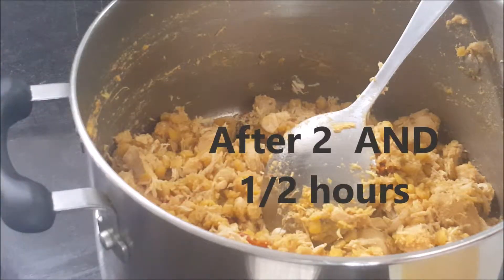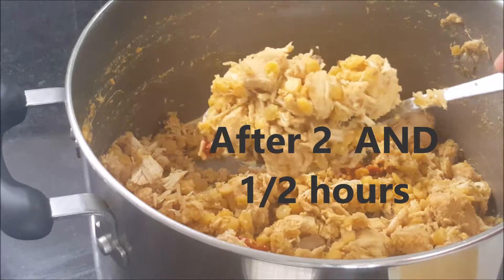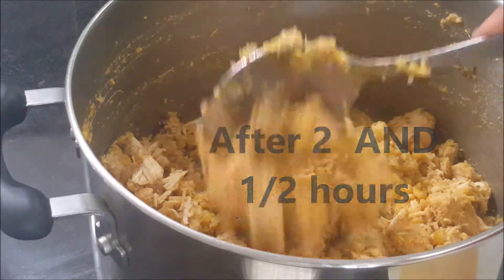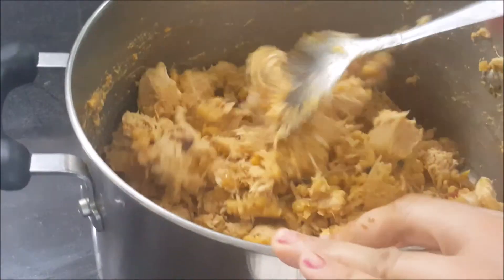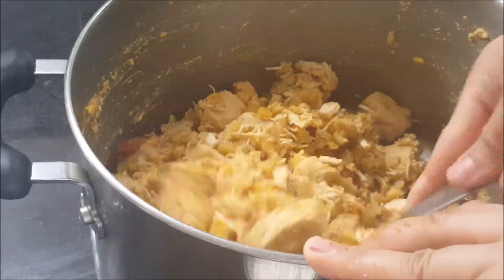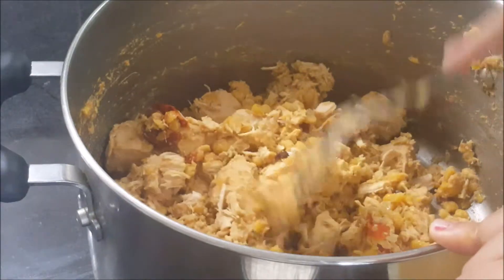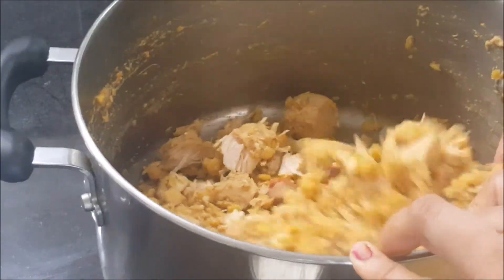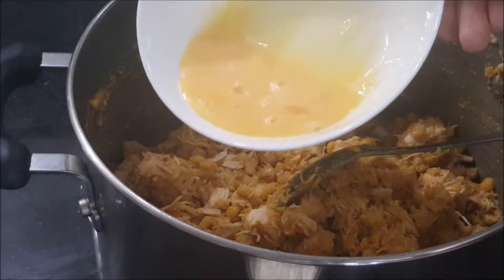After another one and a half hours of cooking, this is how our chicken and daljana looks — ready for the next step. It is totally dry. Now I will add salt and one egg that I have already whisked, and I am adding it in.